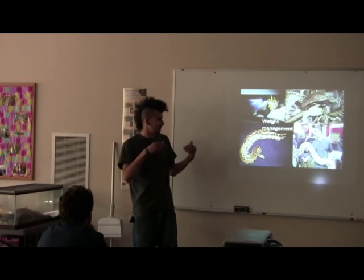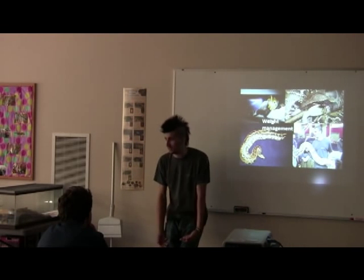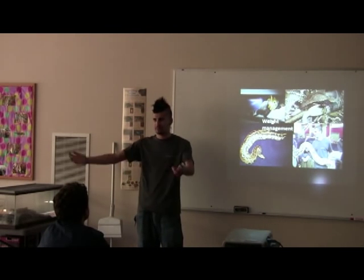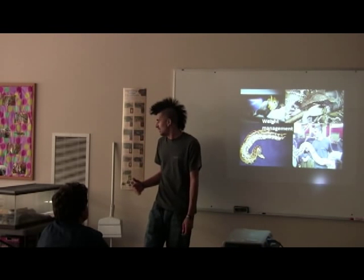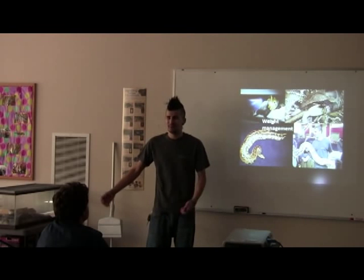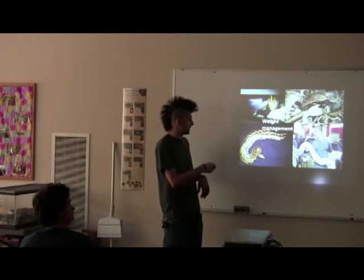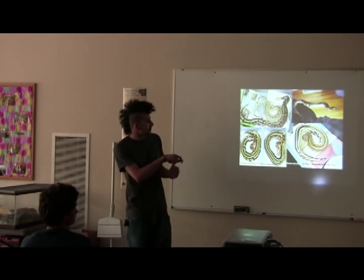Exercise is the key if you have an overweight snake. If you take a blood python out and sit on your couch, it's going to sit in your lap — they're sit-and-wait predators that hide and wait for food to come to them in the wild. If you have one that's overweight, take it out every day or every two days, handle it a lot, put it down and let it move around. Getting it outside or active is the key to getting the weight off — they can lose weight, it's just a lot of work.